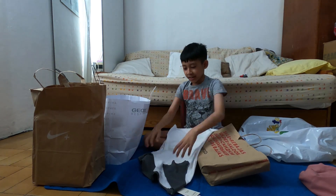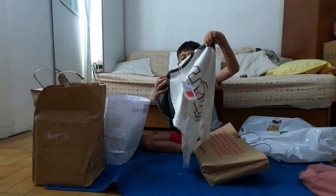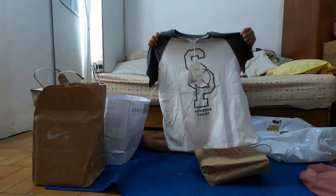Oh my god, look at this! It's beautiful and cooler!